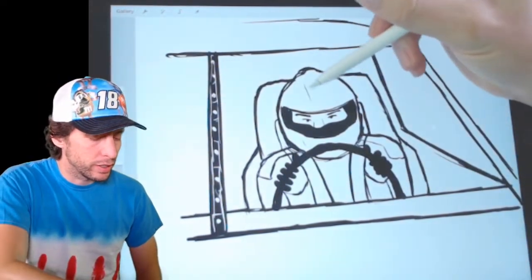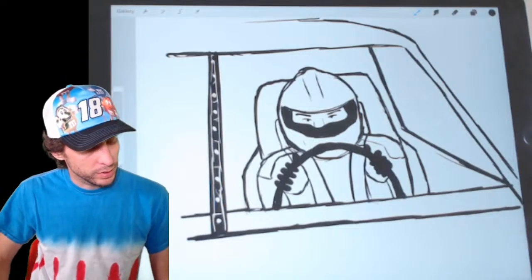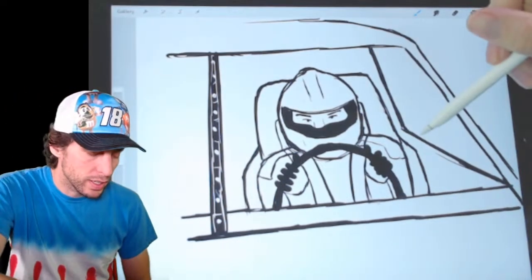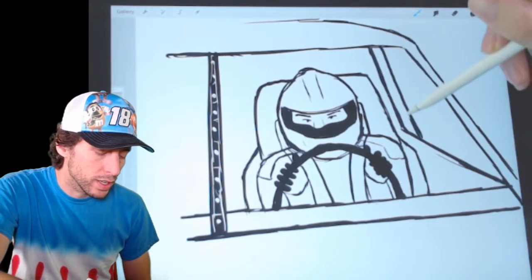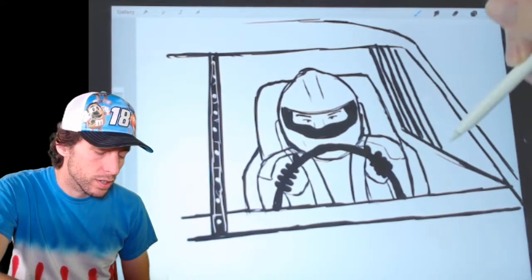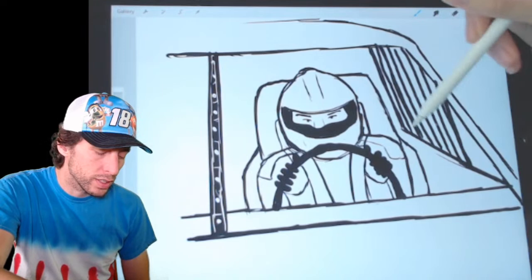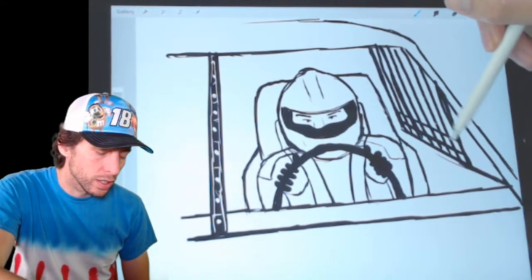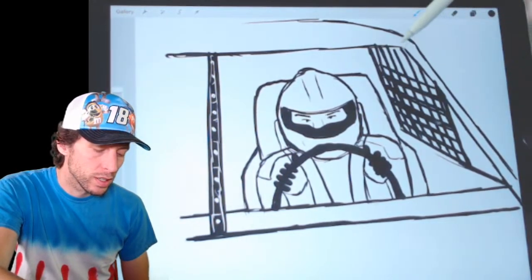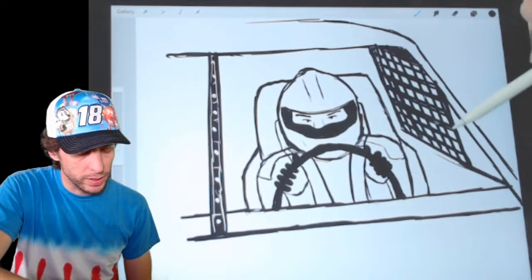Now we're going to add the window. The window is going to go in between this line — it cuts in half and then goes straight up, making an L shape. Then we're going to put the window net inside that window. Inside this L, all we have to do is draw some straight up and down lines fairly close to each other. Then go across and follow the line at the bottom. There's your window net. Got it done — we're almost done with this.